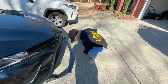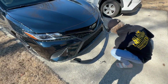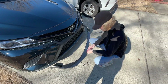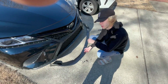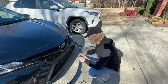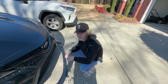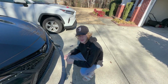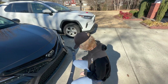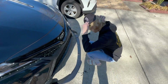Now we gotta figure out how to get underneath. That's not the hard part — we just gotta get under, take these long screws, drill them through the holes that are underneath, and try to get it through the bumper. It's gonna be a pain in the ass, but that's why we're doing it — for the joy of you guys seeing us miserable.